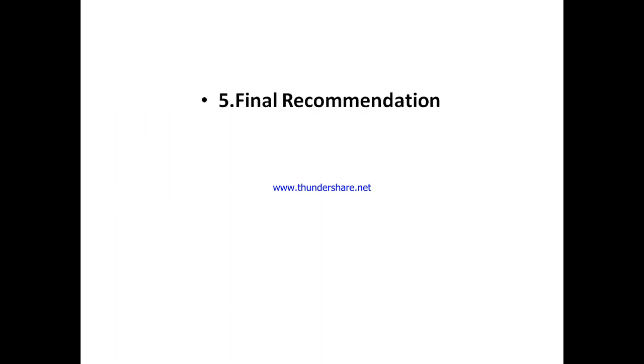Pay close attention to the final part, which is the most important part of this Flixia review. This is exactly where you get to know what I personally feel about Flixia — whether it's actually a great tool you can make use of, or whether it's just another one you need to avoid completely. So it's very important that you keep to the end of this review.